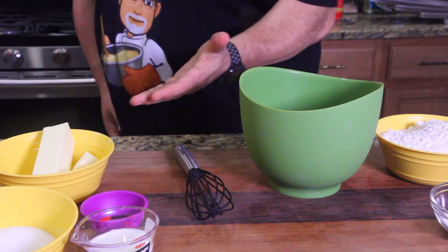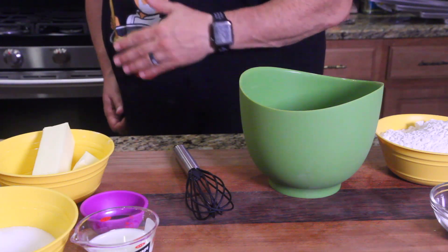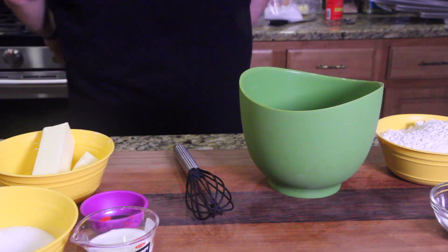Oh, I forgot to preheat the oven! Can you believe that? I told you guys to preheat the oven and then came back to mix my ingredients and I didn't even preheat the oven yet. Hold on!